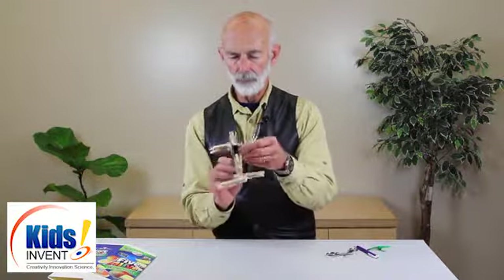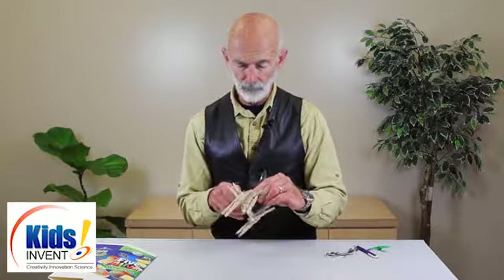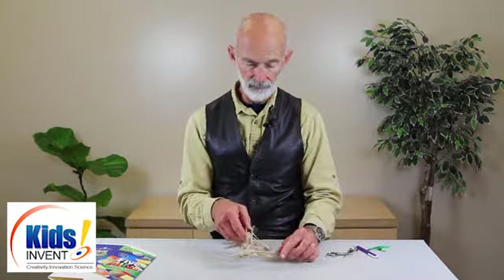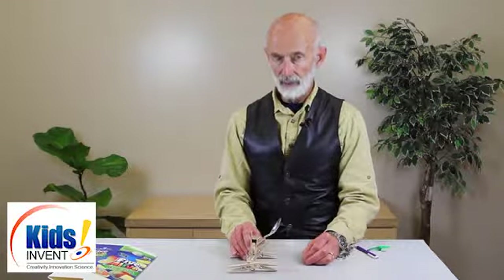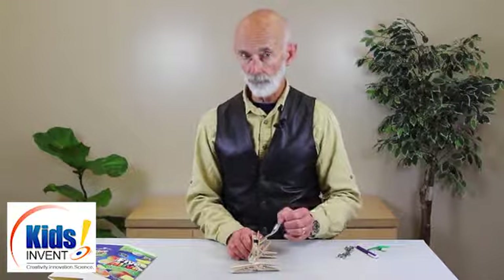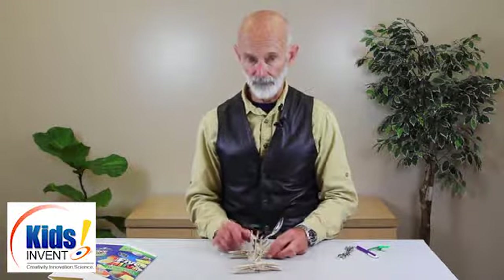In this case, the builder used the clothespin rotating on a dowel as the axle and the fulcrum. So here, put a ping pong ball in and up it goes. They'll love the idea that they can fling a ping pong ball a few feet, or maybe even halfway across the classroom.